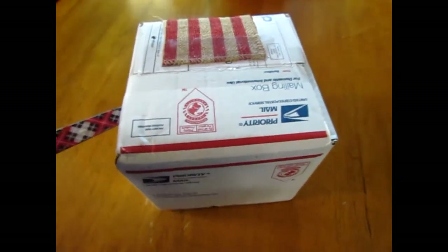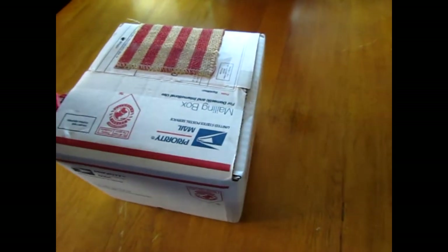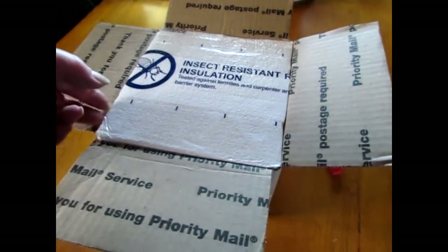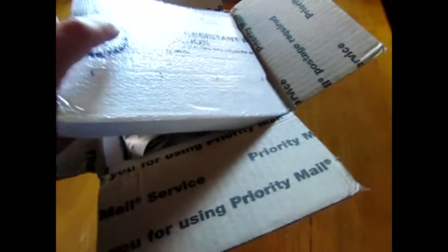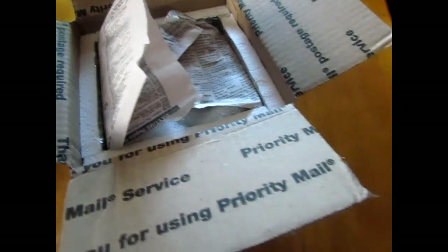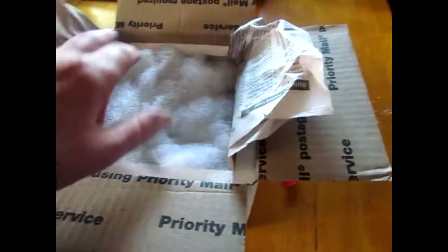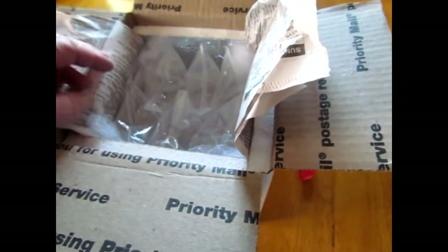Am I going to be able to do this one-handed? Probably not. Gotta set the camera down for a minute. Alright, so I got it open — this is so exciting. Very warm heat pack. Dan always does an excellent, excellent job packing. Lots of insulation. Oh my gosh. And there's the babies.